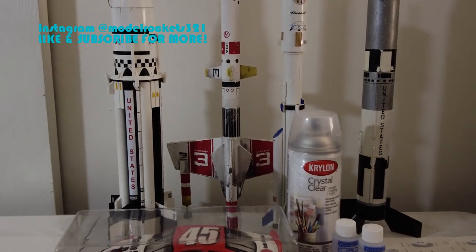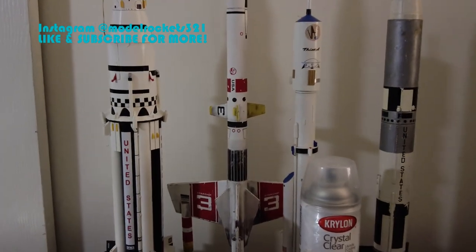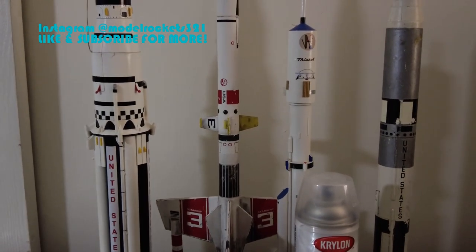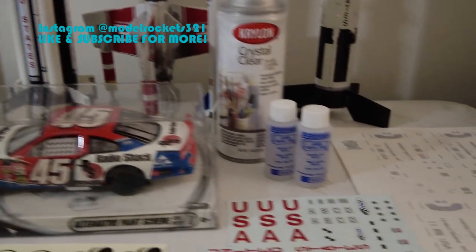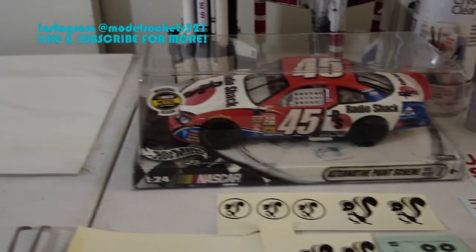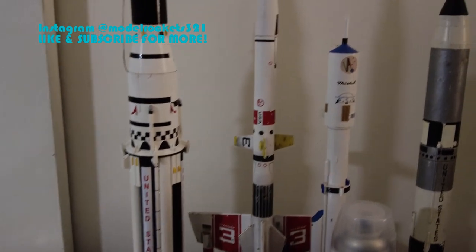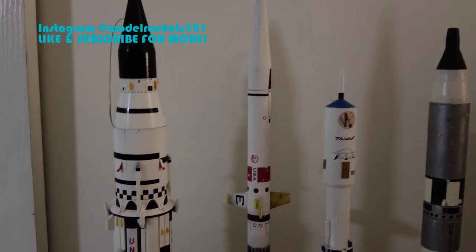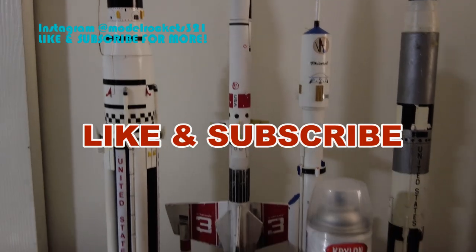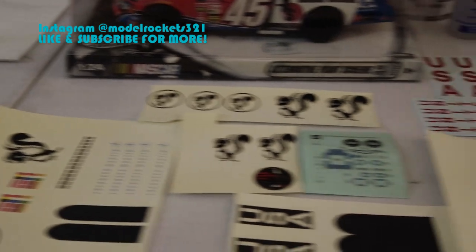All right, Model Rockets 321 here back with another video. First of all, shout out to OIEF Eagle who inspired this video — he asked me could I speak about making water slide decals, and I said sure, that's a great idea. So thanks for that, OIEF Eagle. Before we get started, hit the like button and please subscribe to the channel.